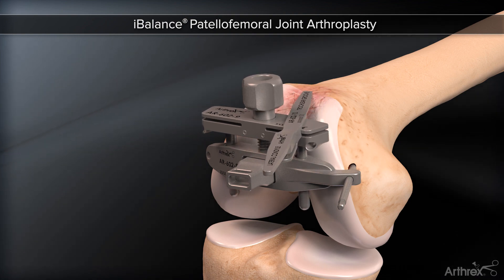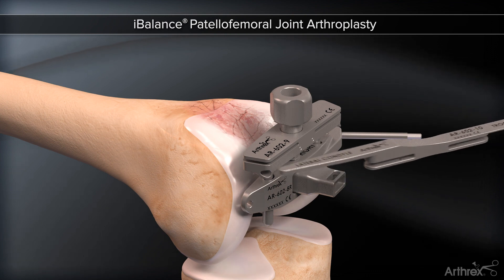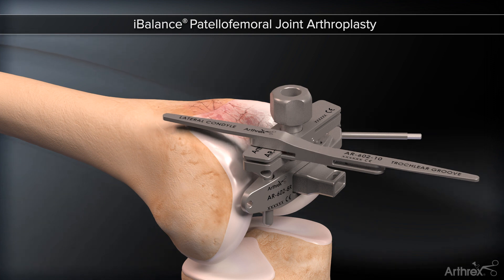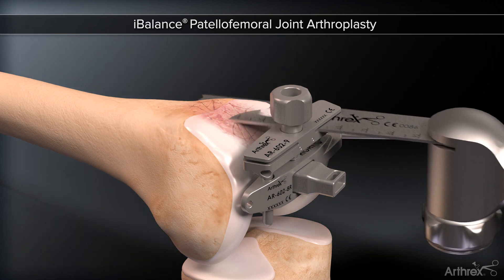The level of resection is established by a single stylus, representing the thickness of all size components, which minimizes the risk of overstuffing — first at the depth of the trochlea, followed by the anterior aspect of the lateral condyle.